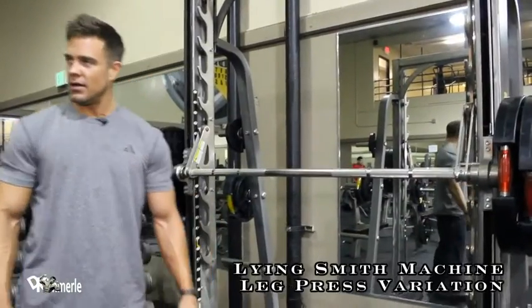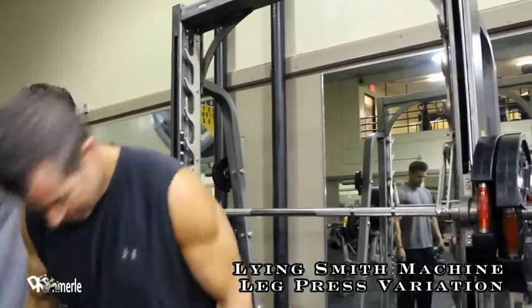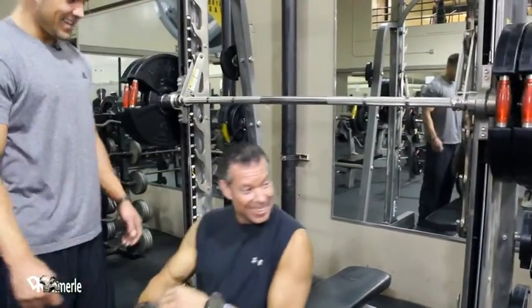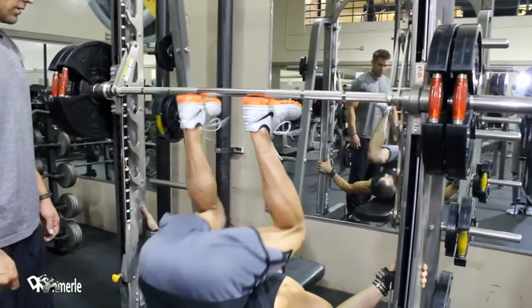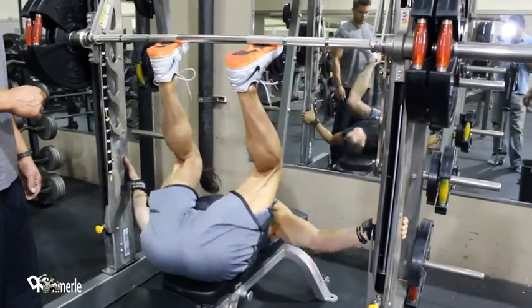All right. Dale, would you show me how a 52-year-old man does this with one leg? I'm kidding. I'm pretty sure he was further back than that. Yeah, you want to scoot a little bit farther back to where you feel comfortable.